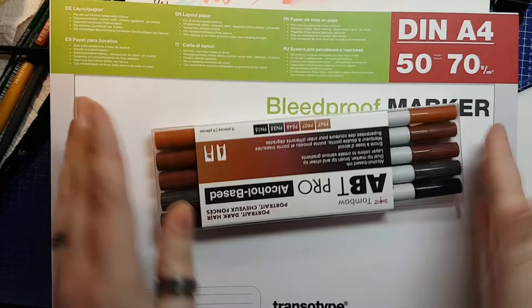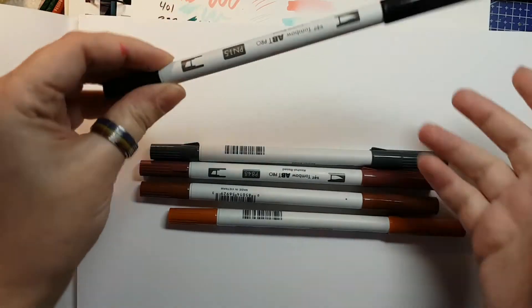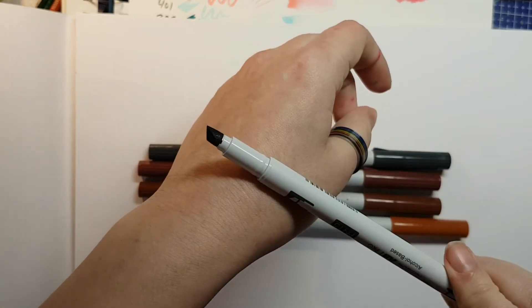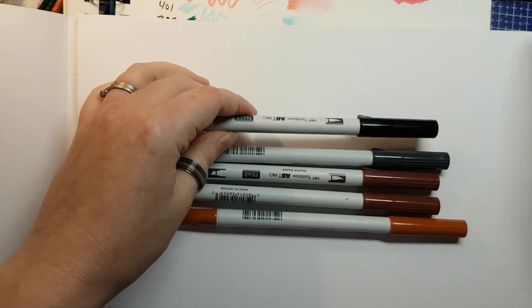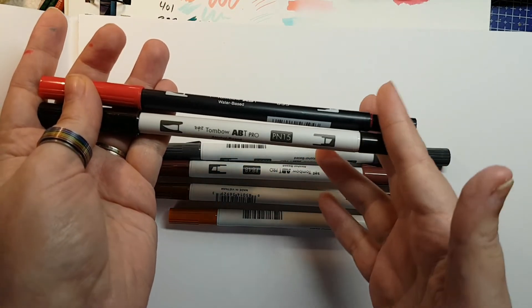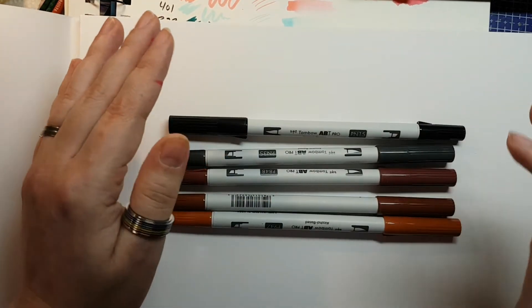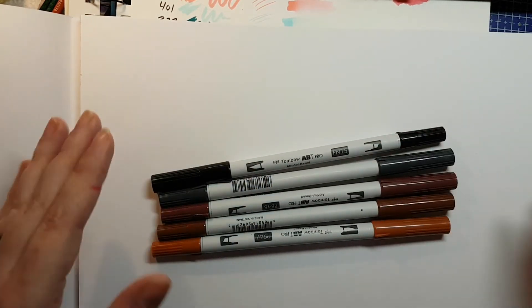Now let's switch over to marker paper to do some initial swatching with the ABT Pro alcohol markers. These are similar to the water-based pens in that they have a nice brush nib, but on the other end they have a chisel — and this is one of the nicest chisel nibs I have seen on an alcohol marker. I really like the shape of it. It is basically the same barrel as the water-based markers, though not completely the same length. I'm really excited to have a proper blending set — these colors are in the same family and should actually give me a better idea of how these markers blend.